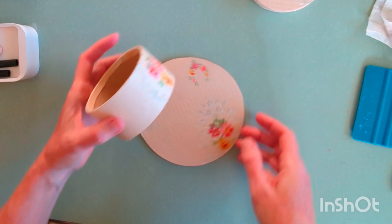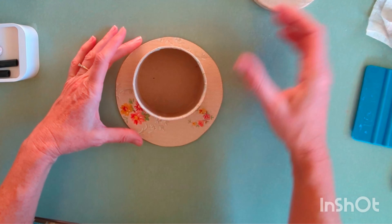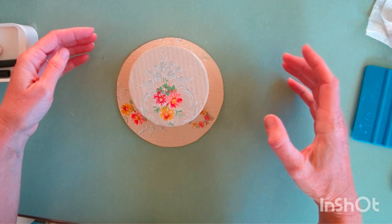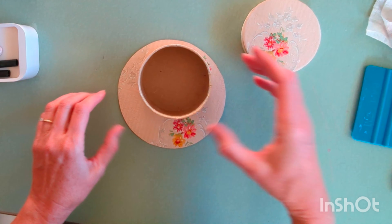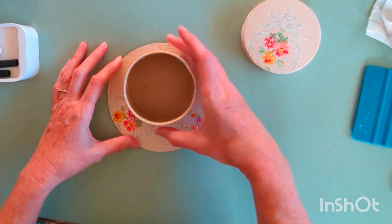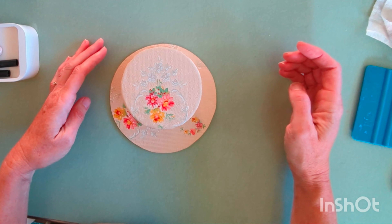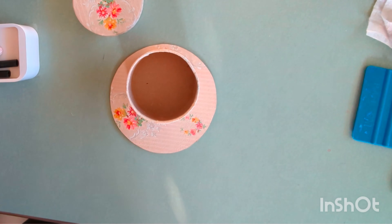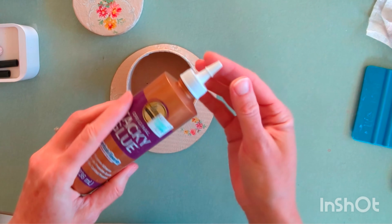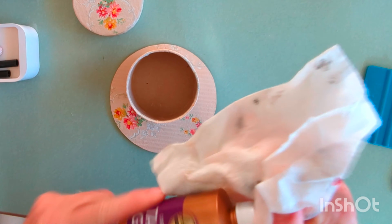Now we can glue the little box to the hat brim. Here I'm just testing out where I'm going to put it — remember it needs to go a little more towards the back, and I'm trying to get it in the spot where the flowers on the wallpaper will still show. Once you have it where you want it, you can use some white craft glue — I like Aleene's Tacky Glue — and glue it down.